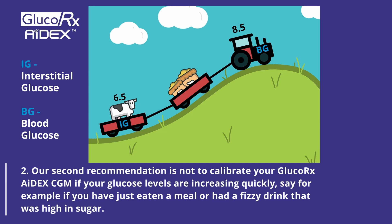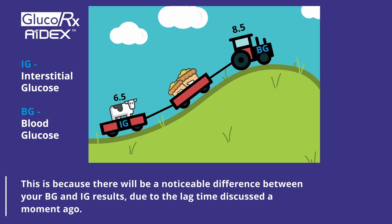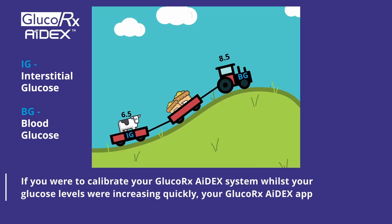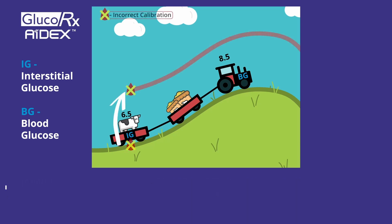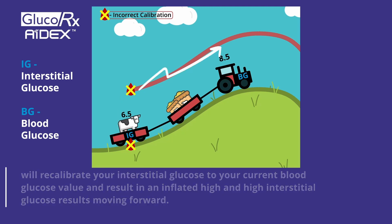Our second recommendation is not to calibrate your GlucoRx Adex CGM if your glucose levels are increasing quickly — for example, if you have just eaten a meal or had a fizzy drink that is high in sugar. This is because there will be a noticeable difference between your blood glucose and sensor glucose results due to the lag time discussed a moment ago. If you were to calibrate whilst your glucose levels were increasing quickly, your GlucoRx Adex app will recalibrate your sensor glucose to your current blood glucose value and it will result in inflated high sensor glucose results moving forward.